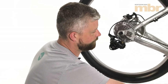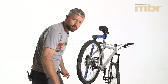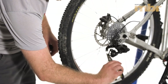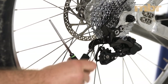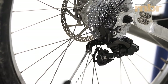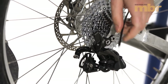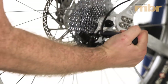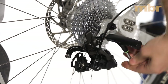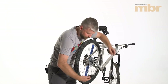Now that the chain is broken, you simply have to remove it. If you are replacing your rear derailleur, you just need to pull the crimp from the end of the cable, undo the cable clamp, remove the cable from the rear derailleur, and then unscrew the rear derailleur from the frame.